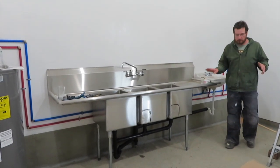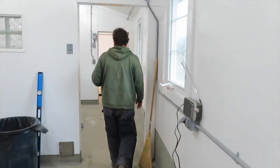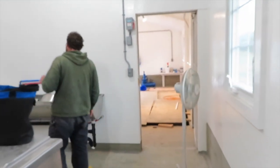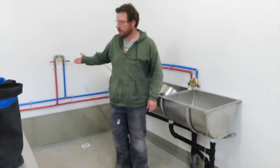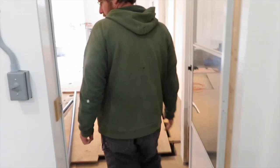This is the processing room — we've got our hand sink here and our three-bay wash sink in there. And then in the milk house, we got our two-compartment wash sink and our hand sink. Plus we have hose bibs located here. And then the parlor — we have hot and cold running water.